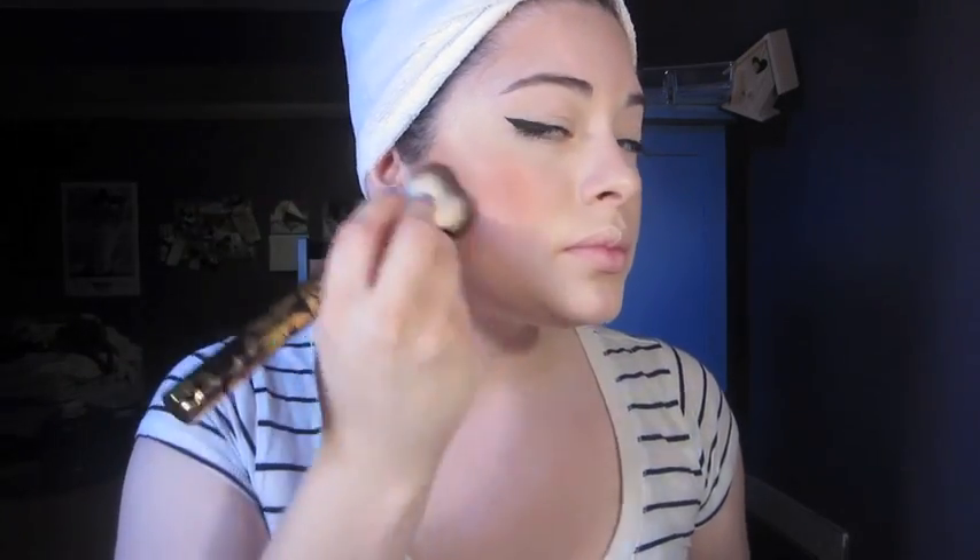I have to put brow gel on — I just can't find it, so I'll do that later. I like to comb and groom my brows because they're a little too bushy. I'll blend this a little bit — I think it's softer. I will say the bronzer looks a little more dark on camera than it does in real life; right now it doesn't really look that dark, but on camera it looks kind of dark.